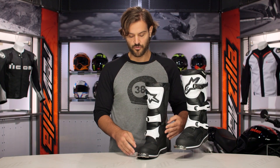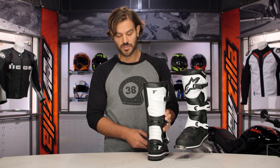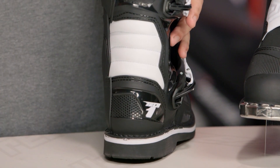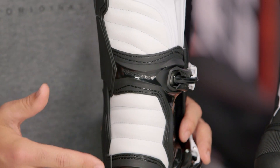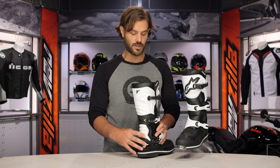Nice reinforcement to the toe, and that's going to carry through. As we flip this around, you're going to see that TPU construction continues, giving you a nice reinforced heel to the back. Beefy in construction but also keeping comfort in mind, and you're going to see that comfort really come into play up at the Achilles tendon — nice accordion stretch panels, doing a great job of juxtaposing protection with comfort.